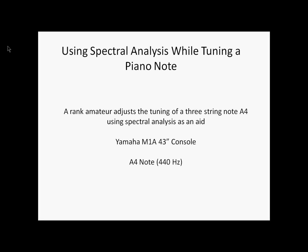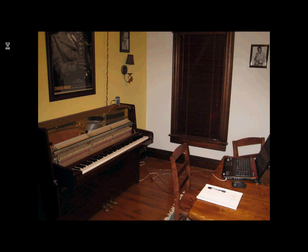Hello. We're going to try to tune the A4 note on a Yamaha console piano. It's got three strings and we're going to use spectral analysis to show us where we're going as we tune it.